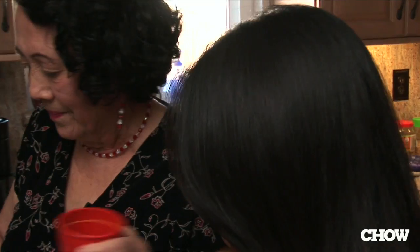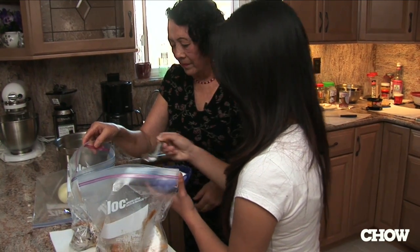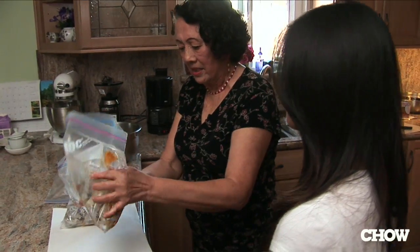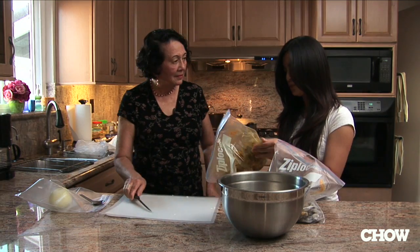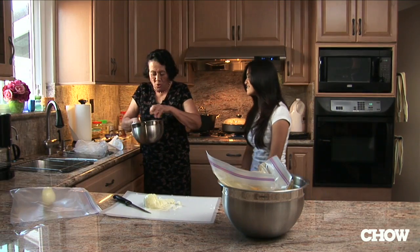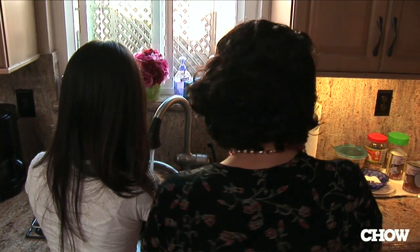Alyssa, maybe you might want to put salt in. And then what you can do for grandma is stir it up, mix it up. It's cold — yeah, of course darling, I took it out from the refrigerator. Do you know how to wash this rice? Mix it around, throw the water, like two or three times. You did it twice already? Okay.